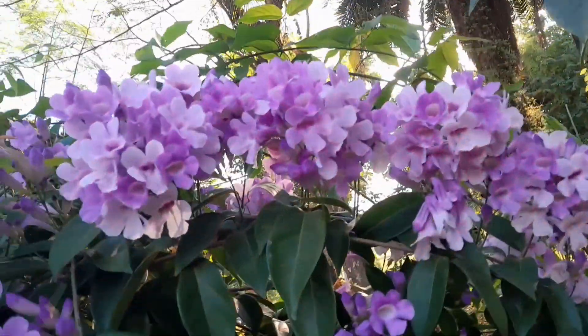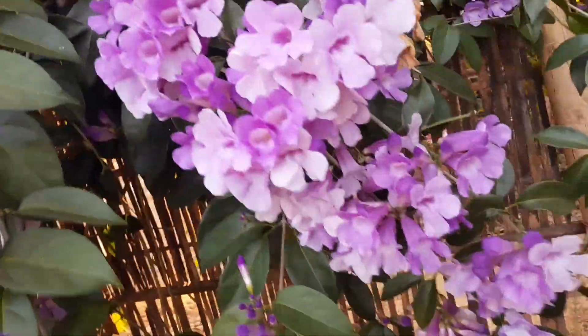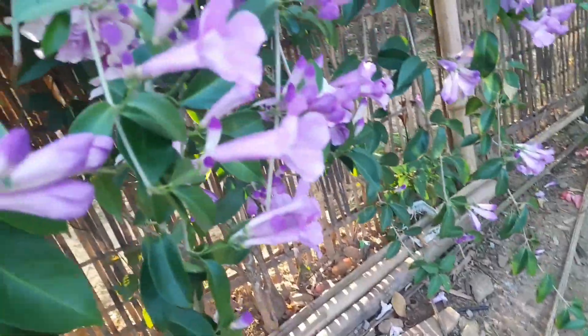It is called garlic vine in the sense that its leaves, if you just crush them, will give a sense of garlic — a very pungent type of smell.